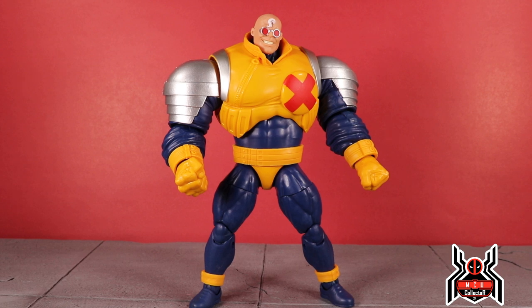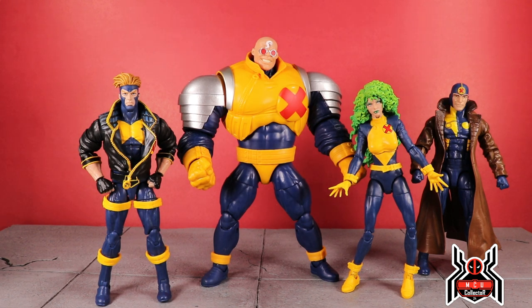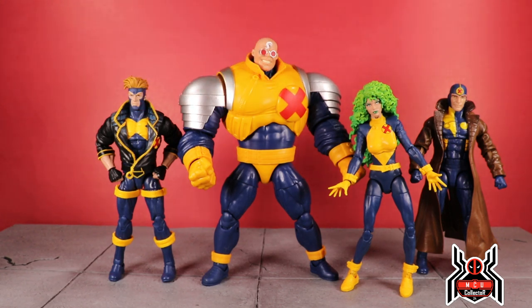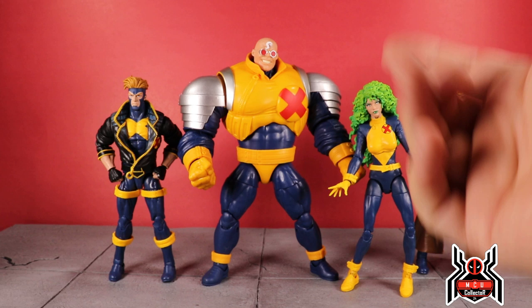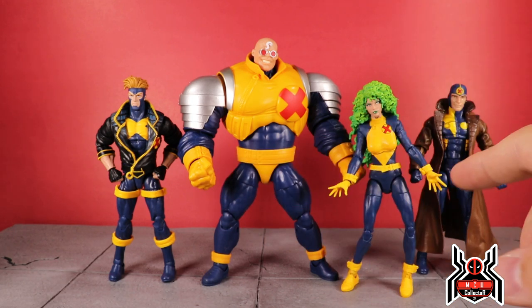Here's Strong Guy next to the X-Factor members: Havok, Polaris, and Multiple Man. We have Wolfsbane but it's more the New Mutants version so she doesn't really fit. You could throw in Quicksilver — I just didn't get him out since my whole review station is already filled with figures. I had a request on Instagram from Jason to show Strong Guy next to Havok specifically — Strong Guy absolutely towers over him as he should. It's a nice team with all the matching costumes.